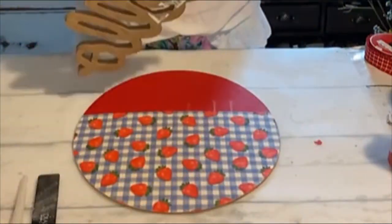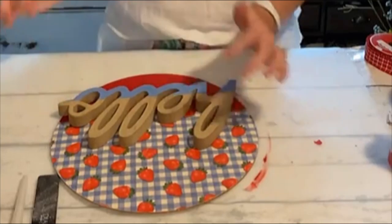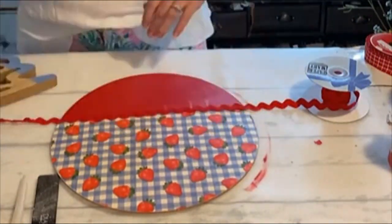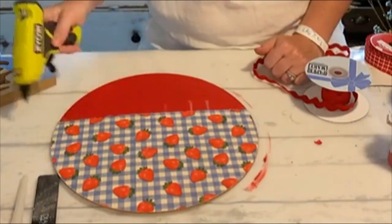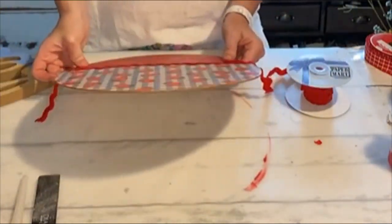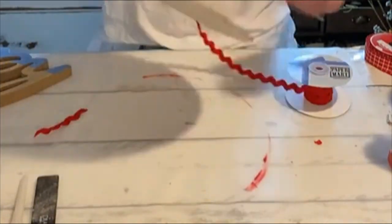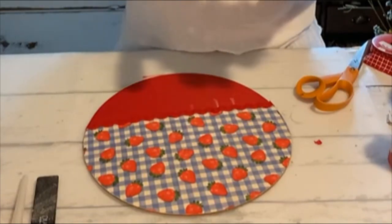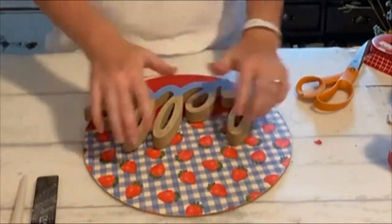I'm taking a little bit of rickrack because I didn't quite like that line — I wanted something a little bit nicer. So I'm putting the rickrack in between the red and the napkin just to create a better division between the two. Then I'm going to glue my word on at the lower portion of the sign.